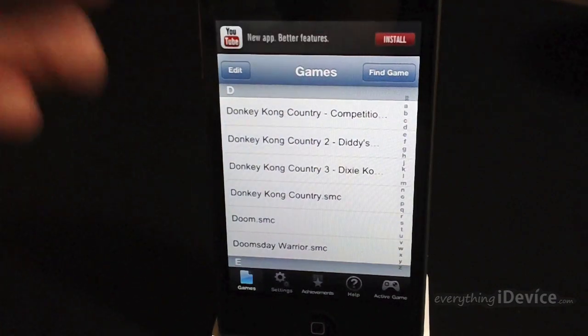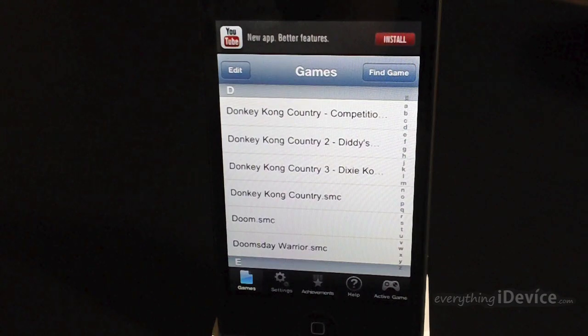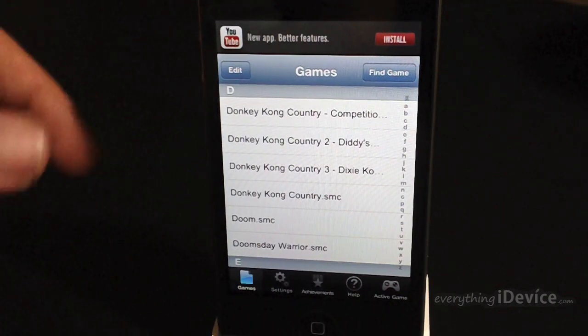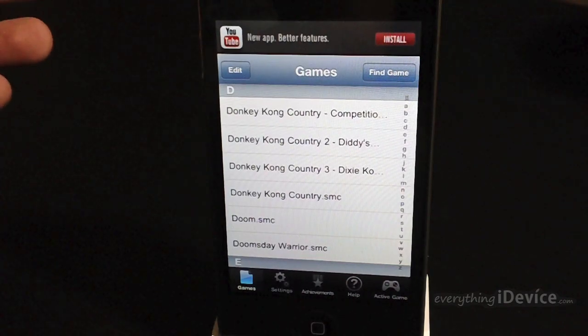Now keep in mind, this will not come with any games. You can click the Find Games button there and use their supplied sites they give you, or there's actually a better method — you can manually do it. I'll leave the link for the tutorial to do it that way down in the description; I'd highly recommend doing it that way.